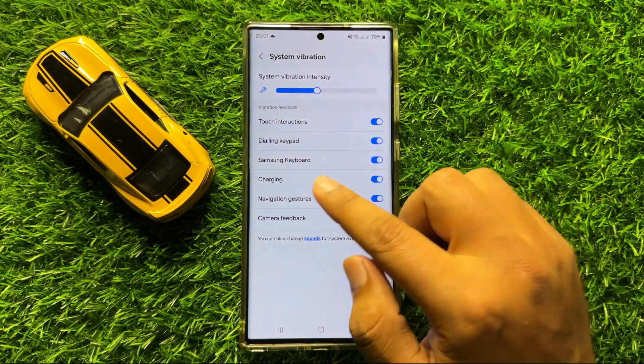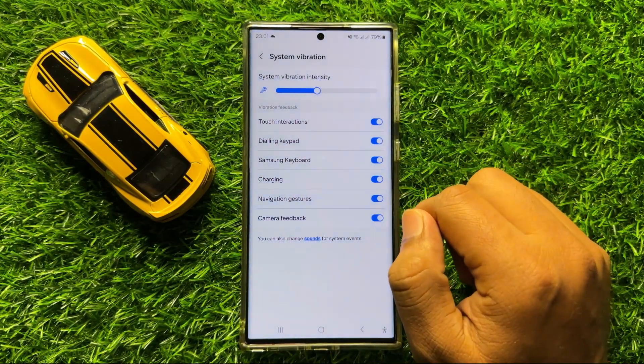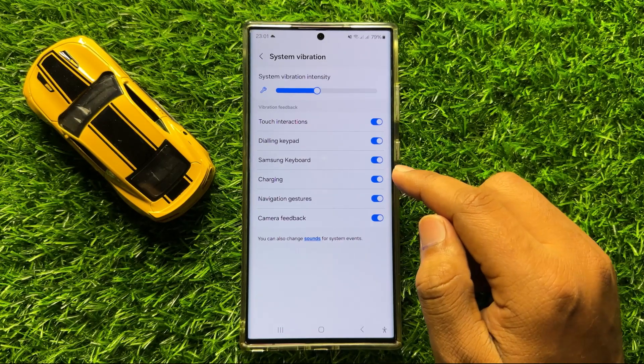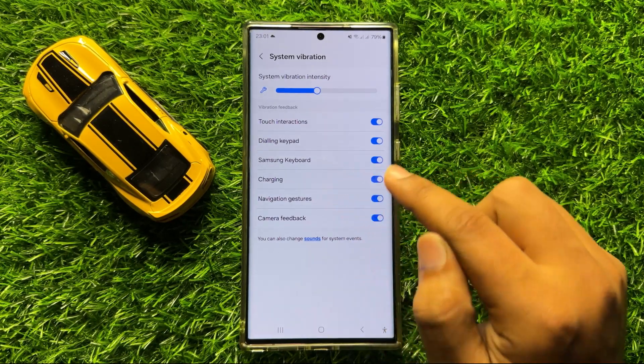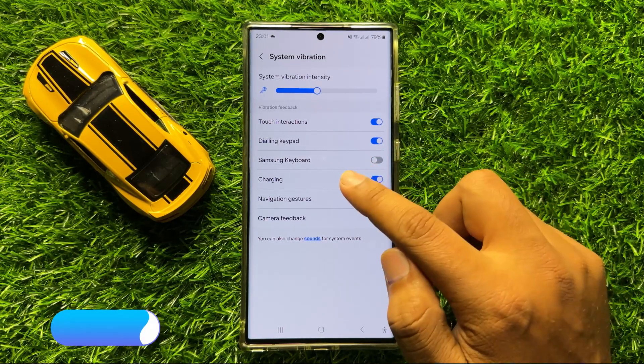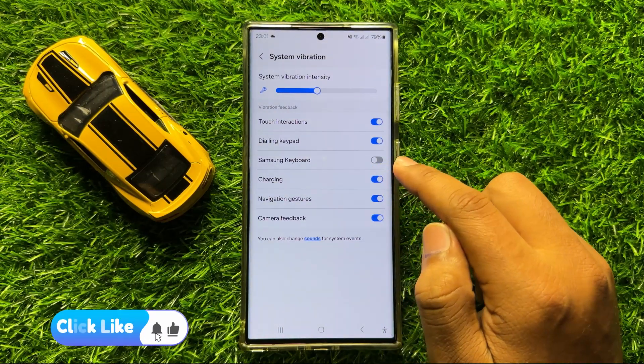Here you will see a Samsung Keyboard button. If you want to turn off keyboard vibration, turn off this Samsung Keyboard button. After turning it off, your Samsung keyboard will not vibrate anymore.